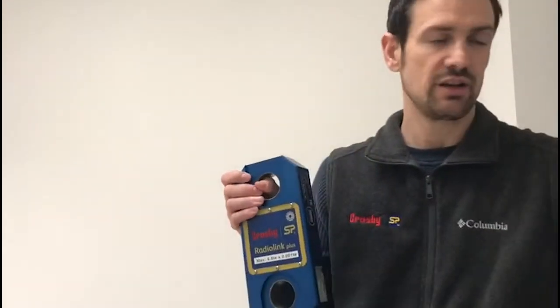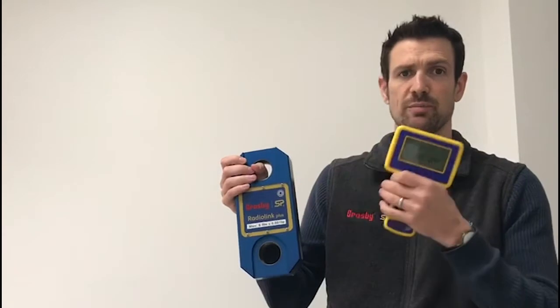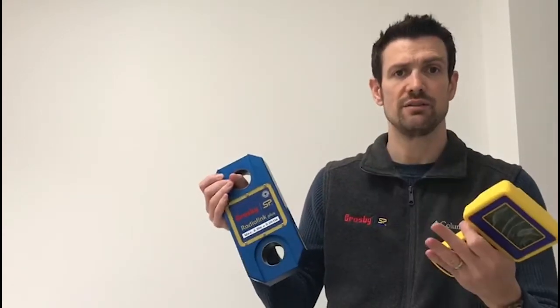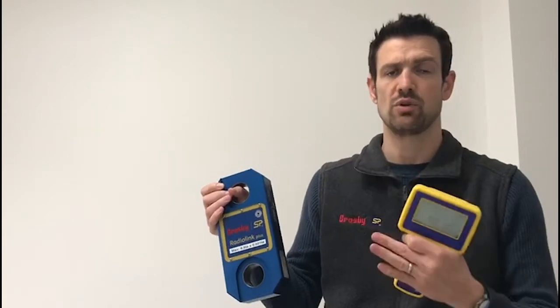Today I'm going to talk about the pairing process between a load cell and its handheld. If you're familiar with our equipment already, you'll know that on the old system, every load cell was paired with one handheld. So if you had 10 load cells, then you would have 10 handhelds — it was a fixed one-to-one system.